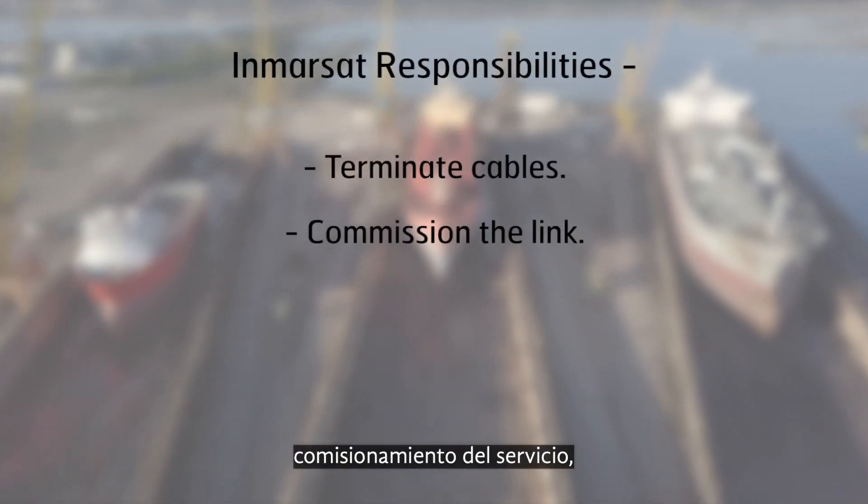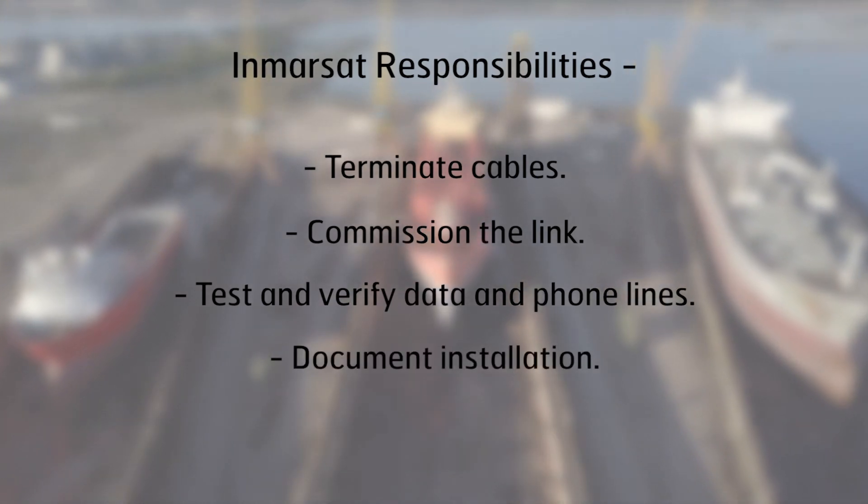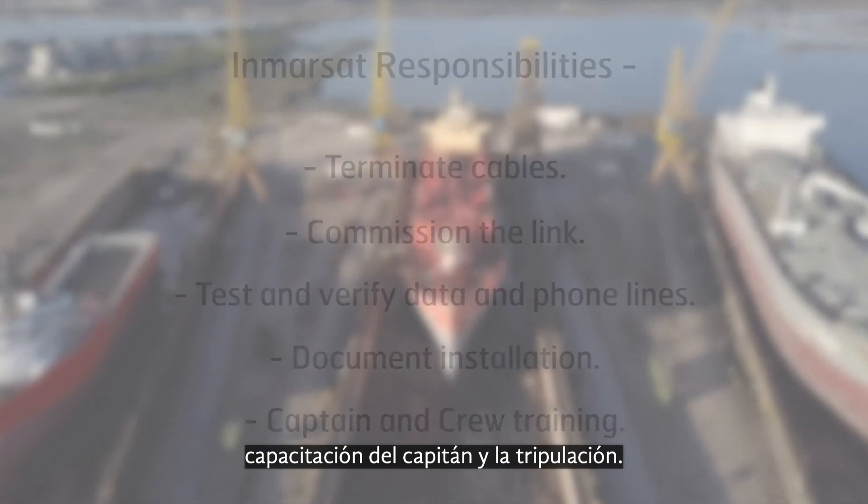Terminate cables. Commission the link. Test and verify data and phone lines. Document installation. Captain and crew training.